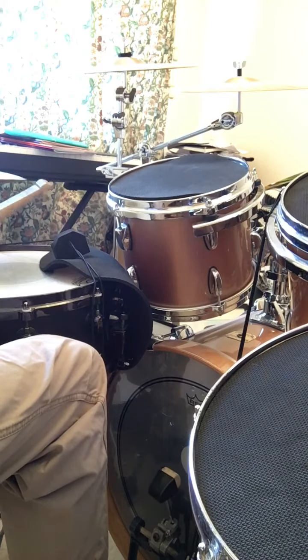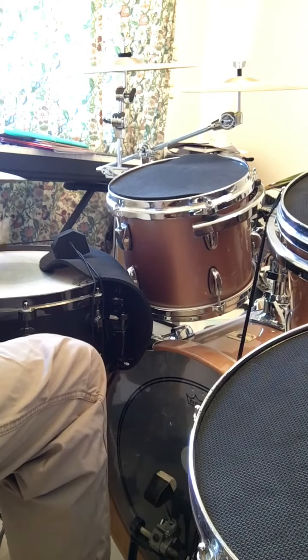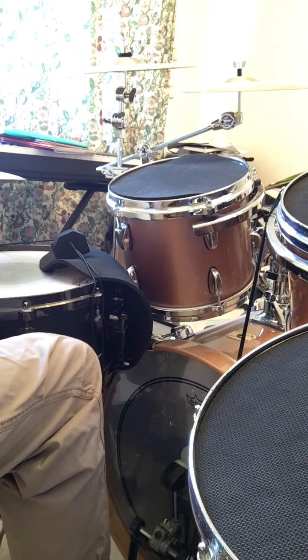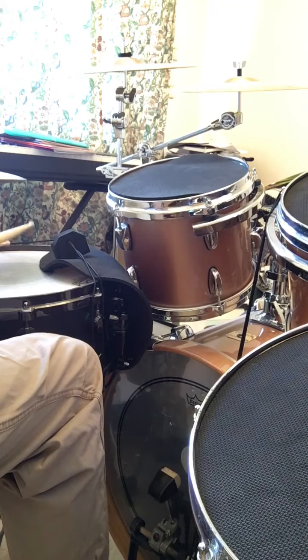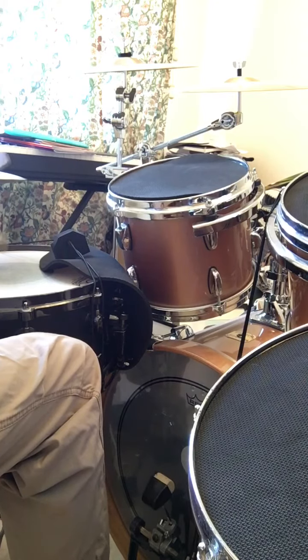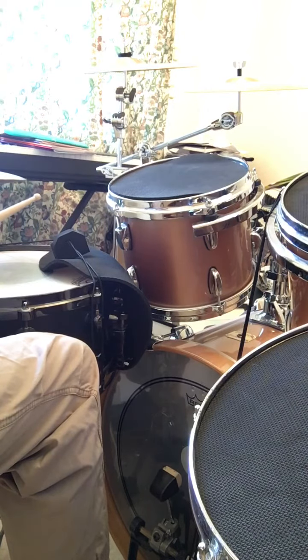Okay, the third thing I'd like to talk about is this bit here. What's happening is we're playing three notes on the bass drum: one, two, three, and then filling them in. So I can count that as one and two and three and a four E and a, one and two and three and a four E and a...